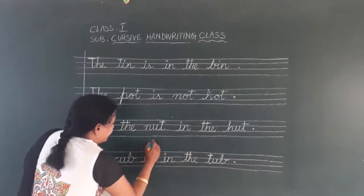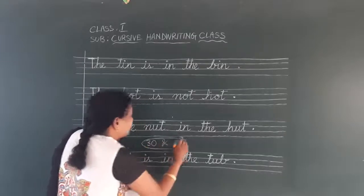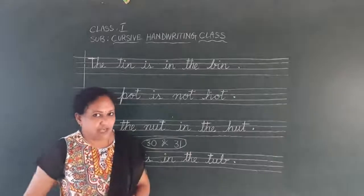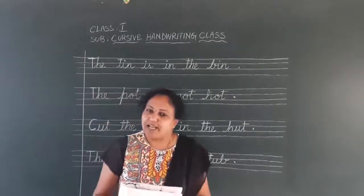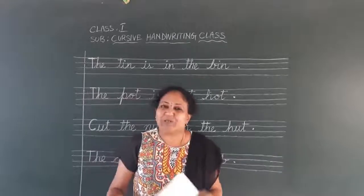Children, today we have to complete assignment number 13. We have to finish these two pages. Whenever you are free, in your leisure time, finish these two pages and you should be ready for the next class. Okay children, thank you, bye-bye.